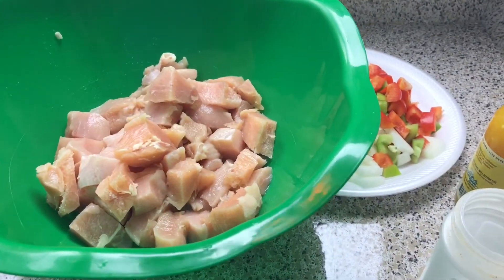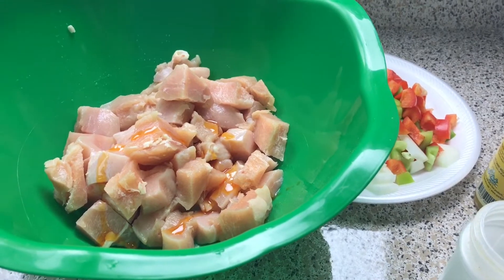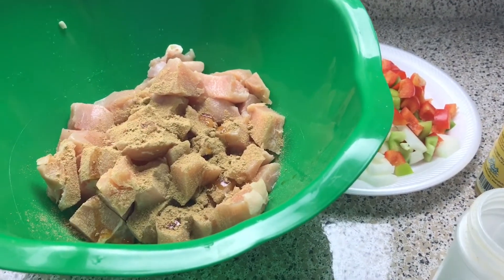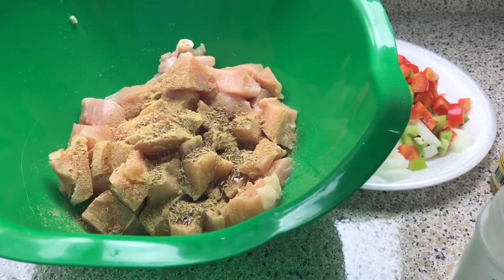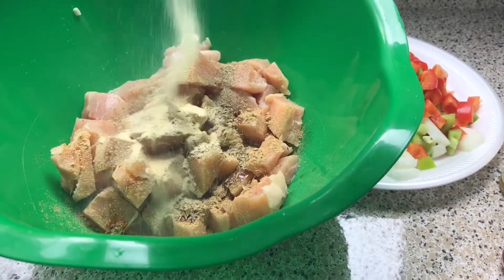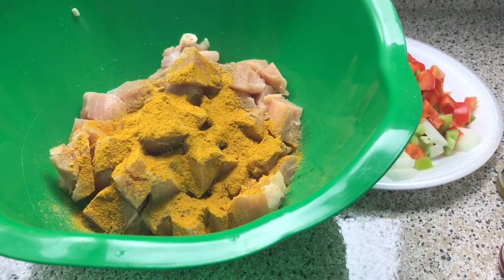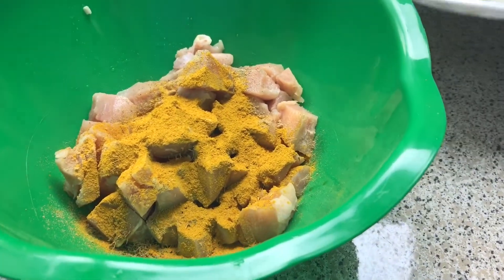So to the chicken I'm going to add some chili oil. Ignore my madness, I know what I'm doing. Ground ginger, thyme, black pepper, garlic powder, curry powder, and all your beautiful vegetables which is peppers and onions.